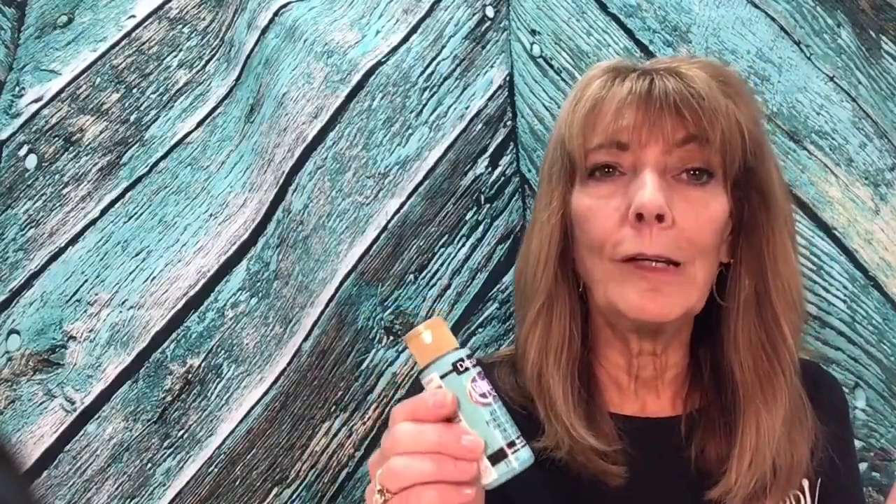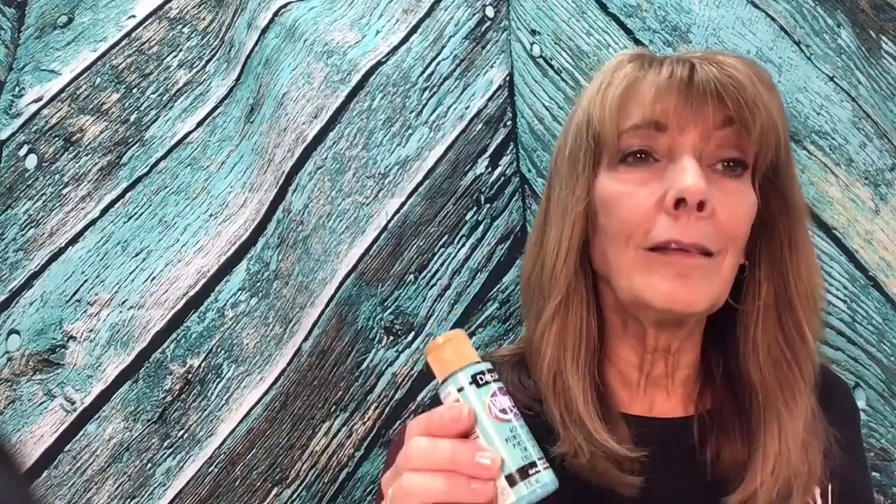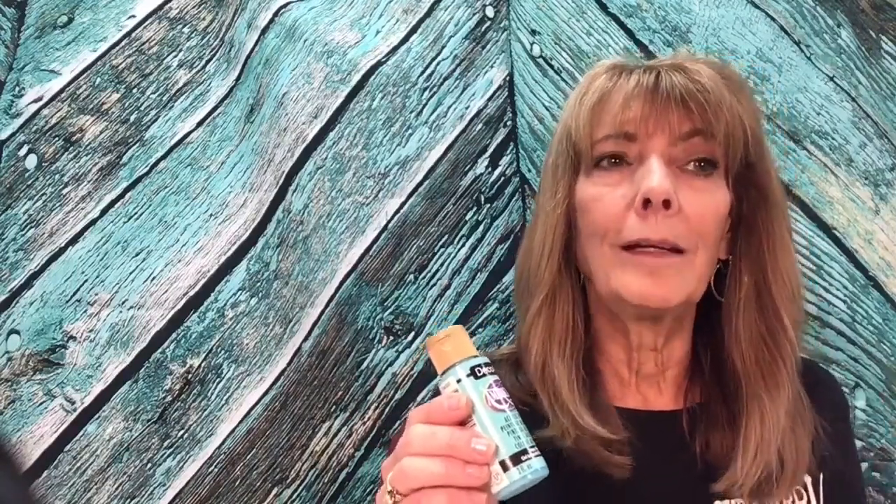Paint is another key issue. I use DecoArt Americana paint — been using it for years. The viscosity is perfect: not too thin. If your paint is too thin, it's going to run under the stencil and you'll get those jagged, bleeding edges. Use a paint with a thicker body that you can manipulate without it running. Dollar store craft paint is great for some things, but for stenciling it's going to drive you crazy.